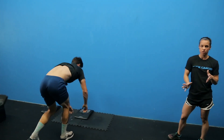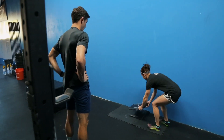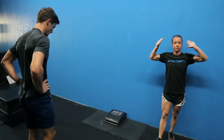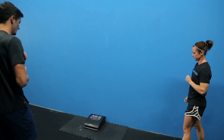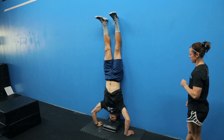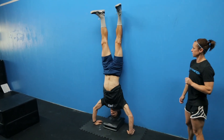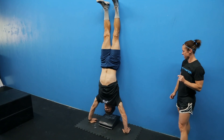He feels a bit more comfortable but isn't sure about the ab mat, so we're going to add two ab mats. Two ab mats is the most you'll use so that your arms don't fully have to bend. He's going to do a couple of handstand push-ups — all the way up, really kicking up.